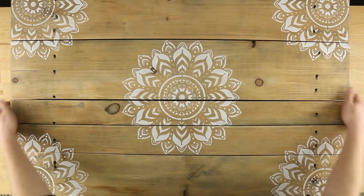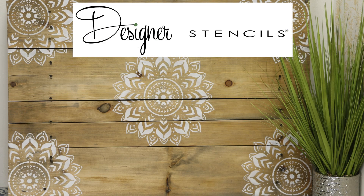Your Boho Medallion Wall Art is now complete. For more tips and ideas, visit designerstencils.com today.